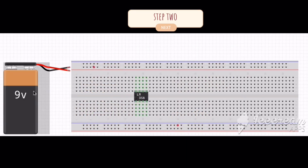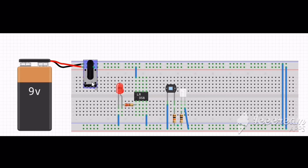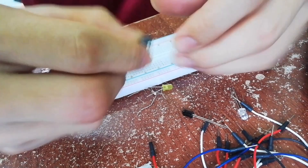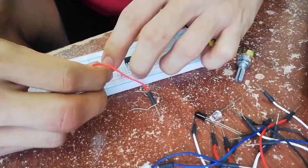As for the second part, before we start placing the actual components on the actual breadboard, we test the circuit of the sensor component on Fritzing. Using the circuit from Fritzing, we then place the actual sensor components on an actual breadboard.